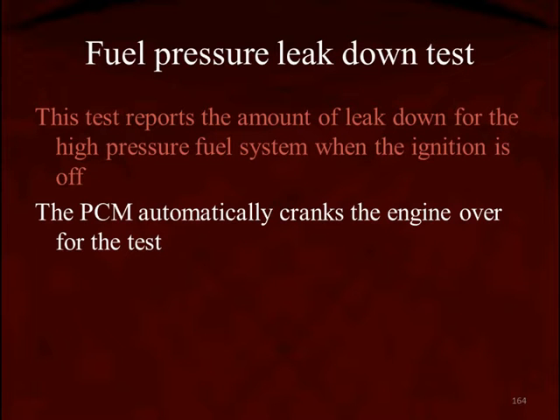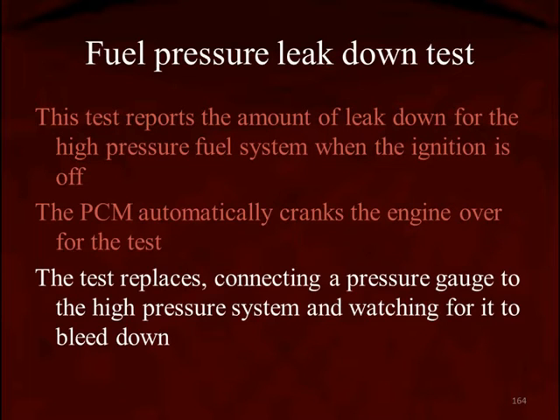The test is automatic — the computer is going to crank the engine over during this test. The reason for that is it has to turn the camshaft, which operates the high-pressure pump. The test replaces having you connect a pressure gauge, start the engine, turn it off, and then watch for a bleed-down. If you're going to do it manually, you have to review GDI special notes training in order to do it safely.